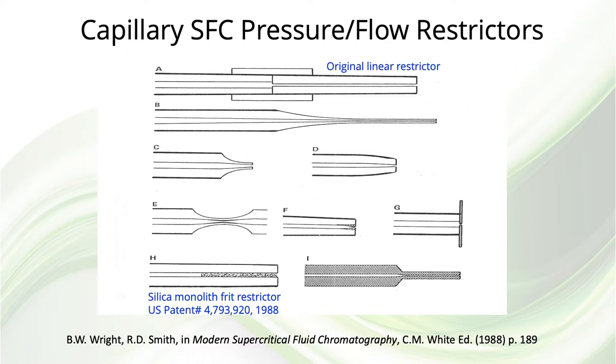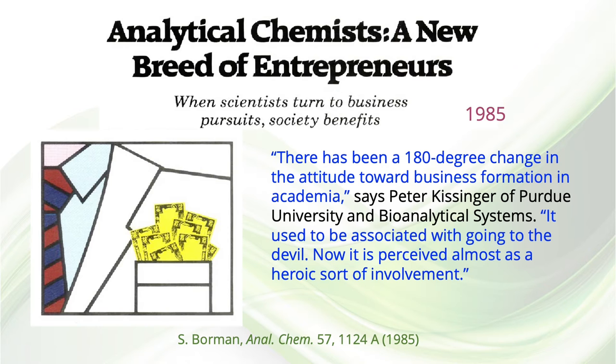This slide shows a number of other designs of restrictors that were reported over the years. Years ago, it was very unpopular for a university faculty member to be involved in commercial activities. Prior to the 1980s, only a few academicians had become involved in such activities. In an article published by Analytical Chemistry in 1985, Peter Kissinger — at the time a Purdue faculty member and an early chromatography entrepreneur — stated: 'There has been a 180-degree change in the attitude toward business formation and academia. It used to be associated with going to the devil. Now it's perceived almost as a heroic sort of involvement.'